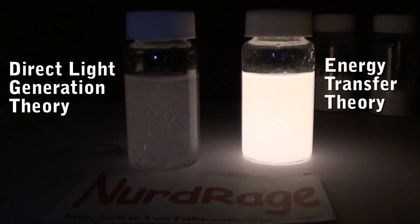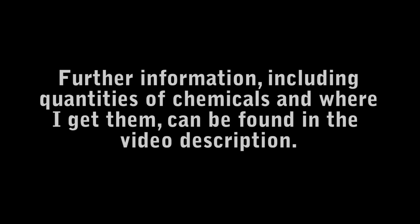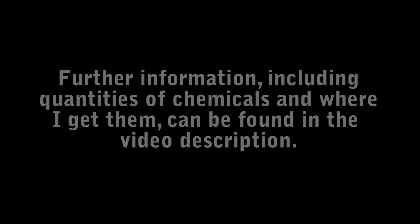Here's a comparison of the theories — it's pretty obvious which one has more supporting evidence. TCPO does not generate light, not even UV light. It generates energy, which must transfer into a fluorescent dye. And that's the basic science of glow sticks. Thanks for watching. Please subscribe, rate and comment. Further information including quantities of chemicals and where to get them can be found in the video description.